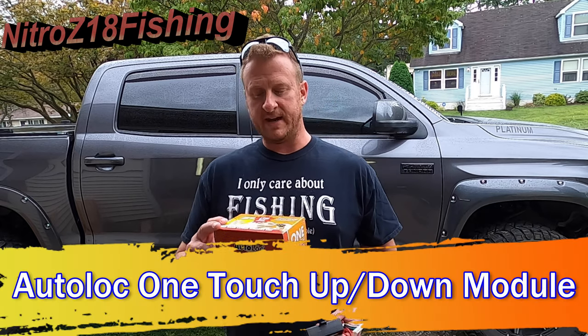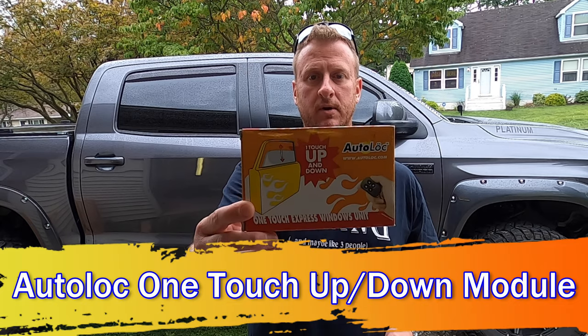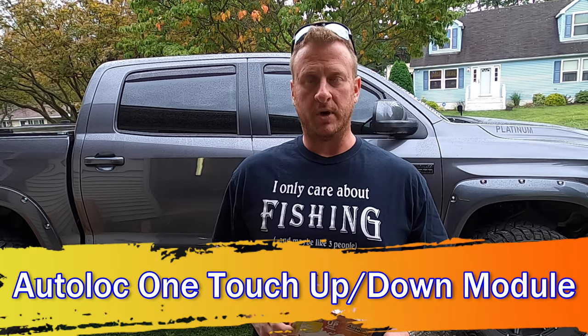What's up YouTube, welcome back to the channel. Today I'm going to show you how to install the AutoLock One Touch Up and Down Module onto my 2020 Tundra Platinum. If you're not familiar with what this module does, it gives you the capability to add the Auto One Touch Up and Down feature on your windows.